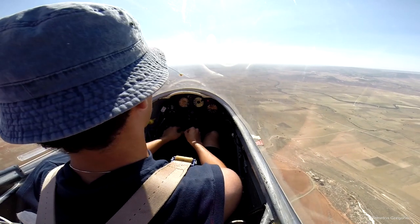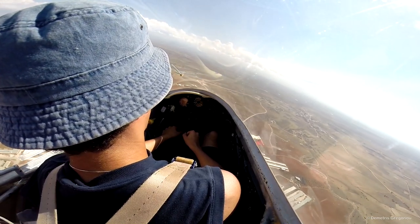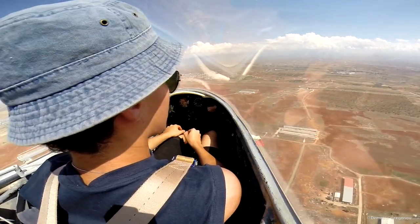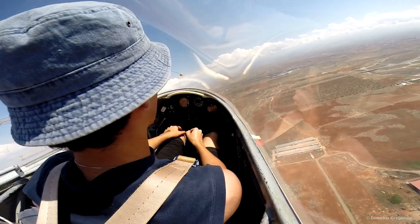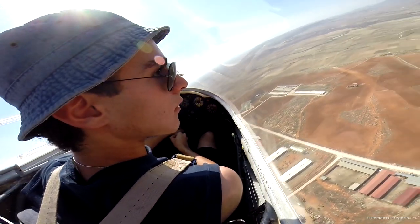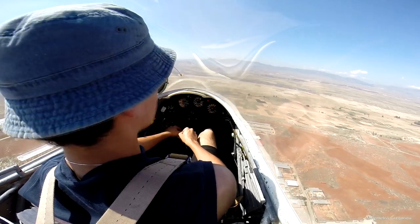I should turn back, right? Yes. We've got plenty of height at the moment, but keep the variometer on of course, to make sure we don't miss any lift. I would stay on the ridge — it's the most likely place to find lift. That's sink, I should get out of this. Head towards the ridge, you'll probably find some lift, otherwise I'm going to have to land. Let's see if you can pick up something.